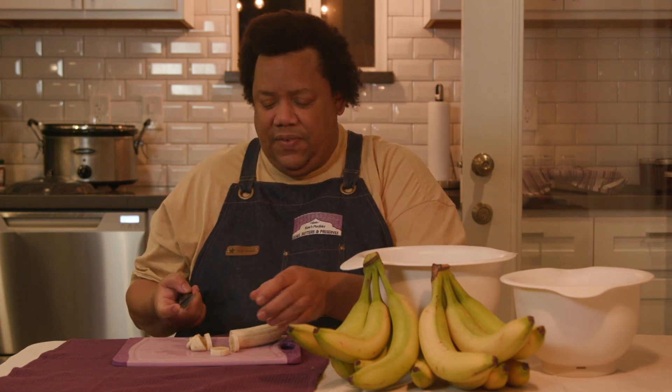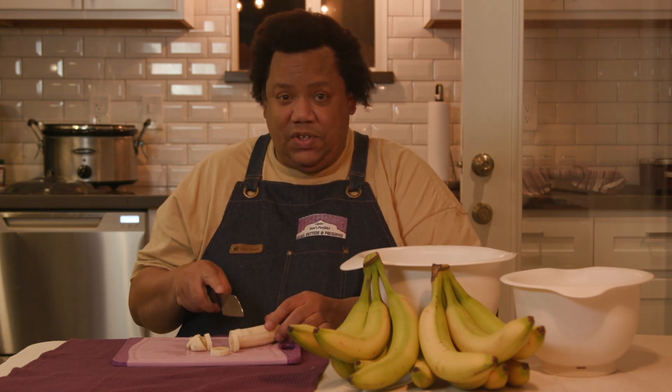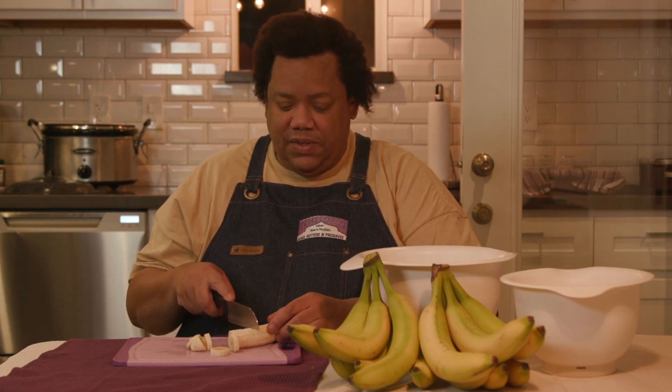And I was thinking, since we're doing these videos now, perhaps I should do a video on the banana jam and show you how I do it, since it's not a common jam that you find in the grocery stores.